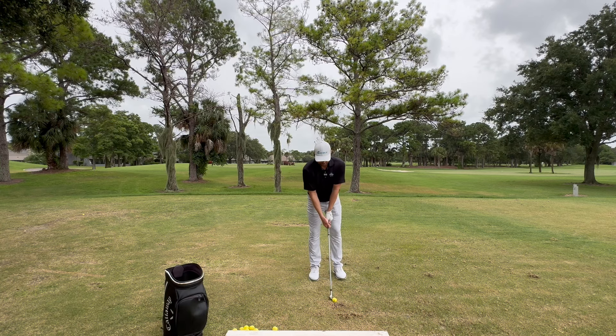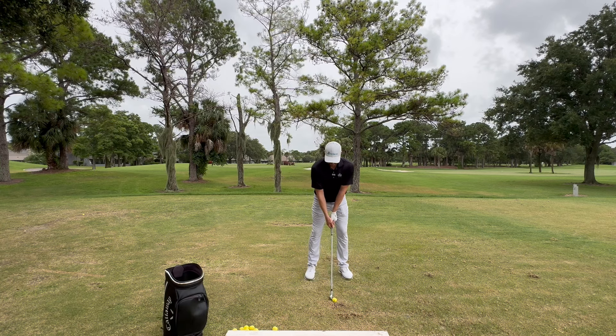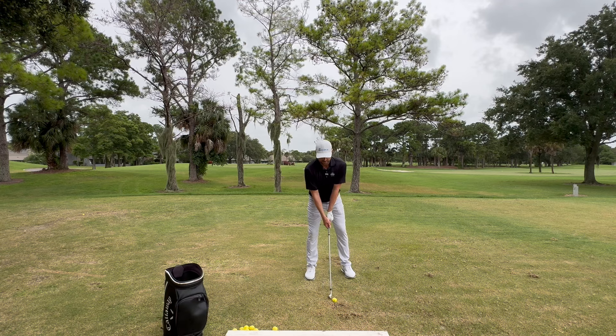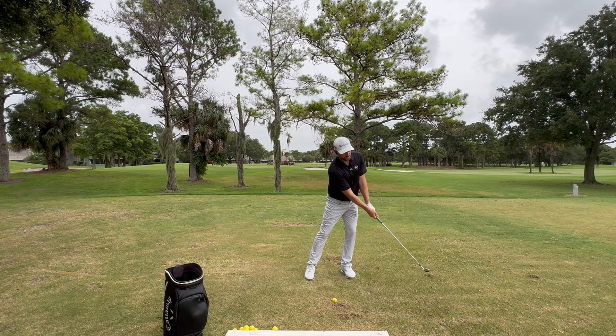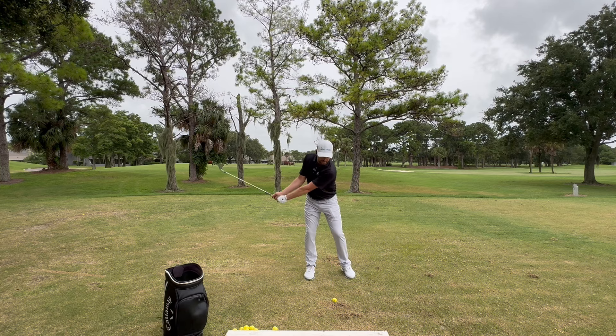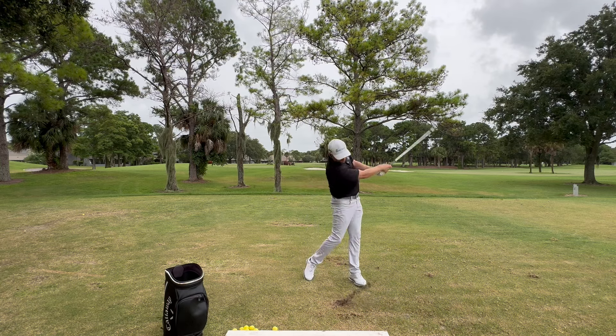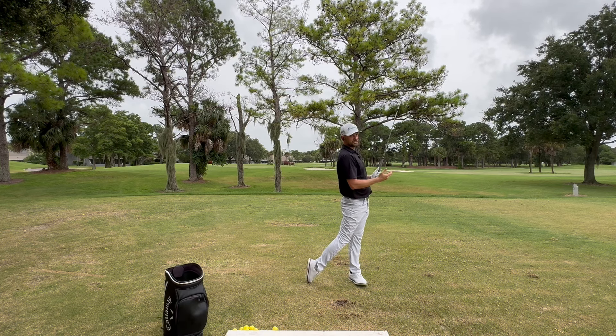So let me hit one here. Set up the club head just inside the ball, put all my weight on the back, and as I hit golf balls I'm not actually going to pick my feet up off the ground — I'm just going to rock my heels. Start on the front and go: one and two and three, step four, and swing through it.